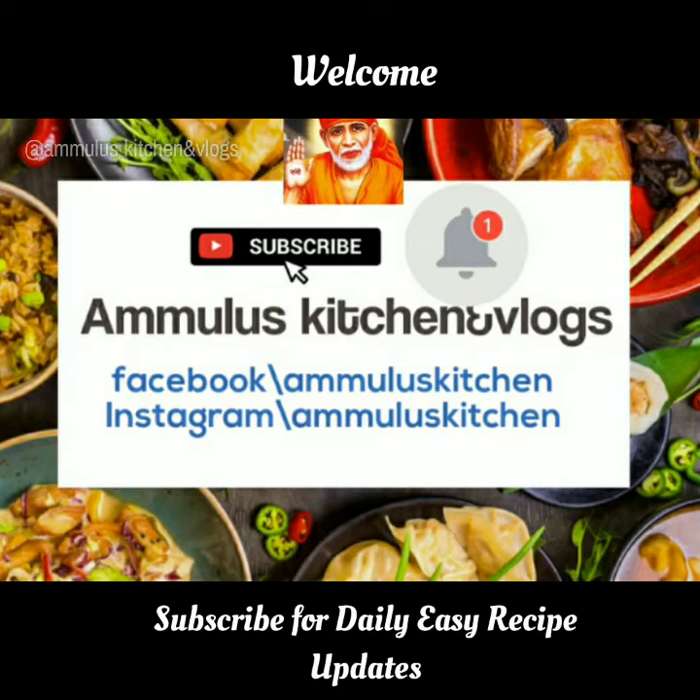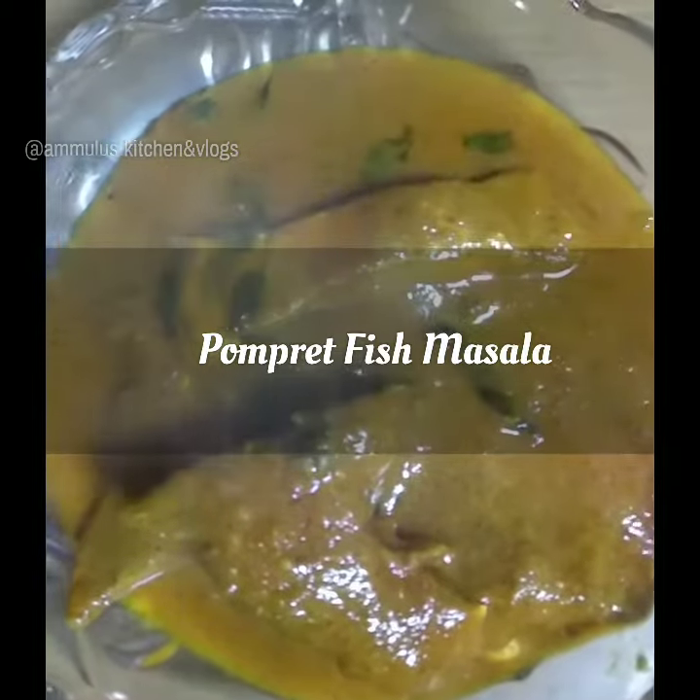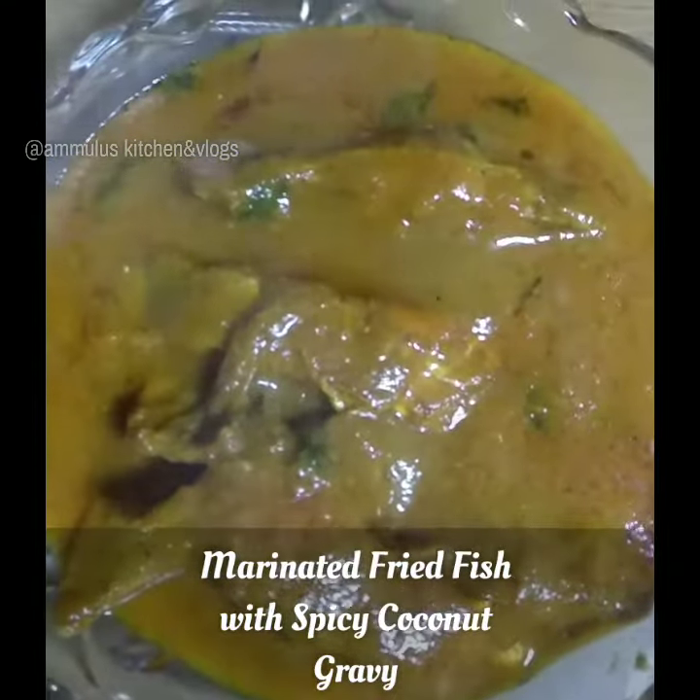Hello friends, welcome back to Amaloo's Kitchen. Today we will make a pompray curry with LRAD. It's a very easy and simple curry with a very good taste.